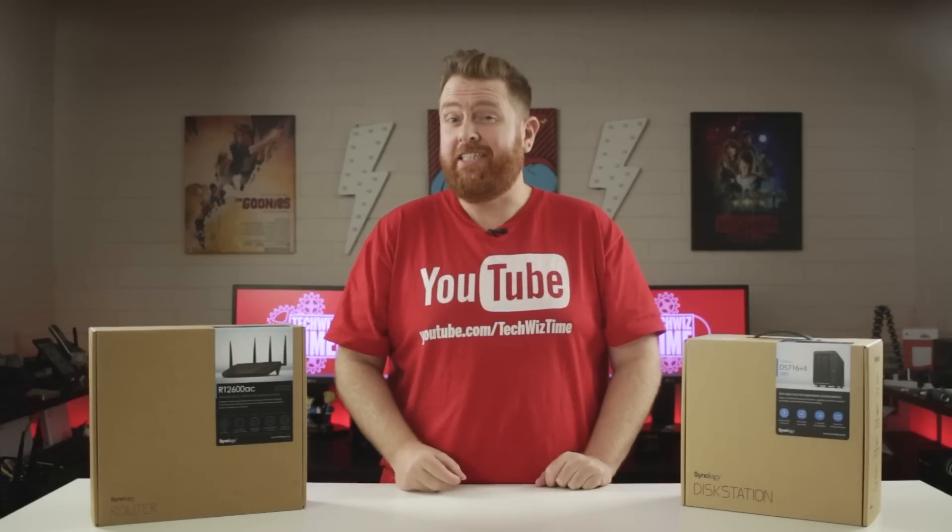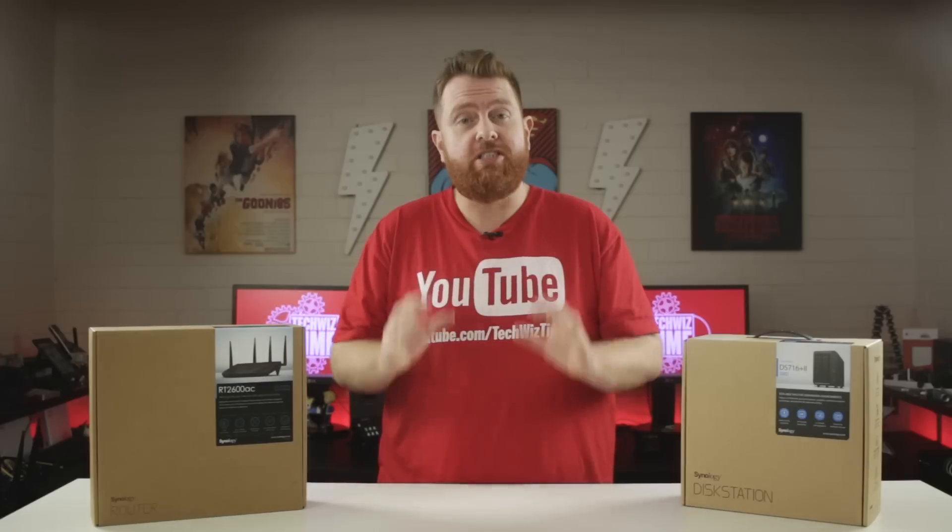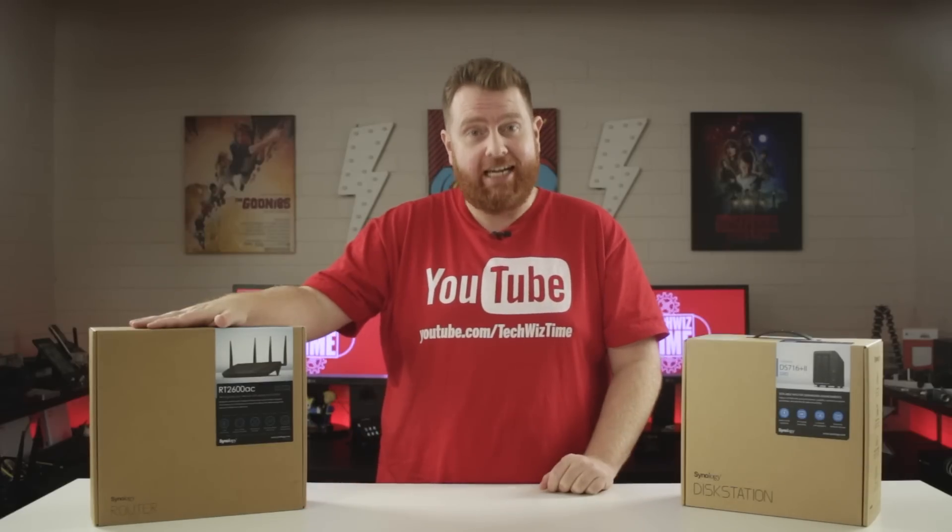Sometimes a single internet connection isn't enough. I'm going to show you how to load balance two internet connections using a Synology RT 2600 AC router.